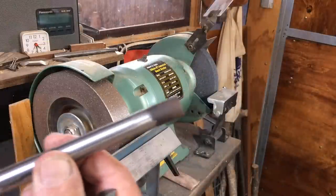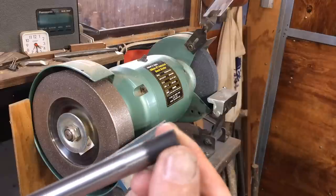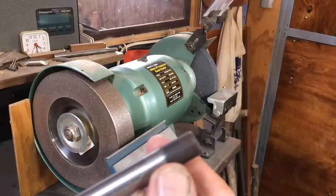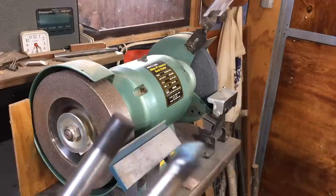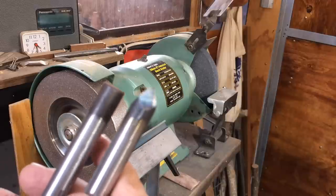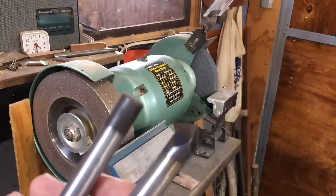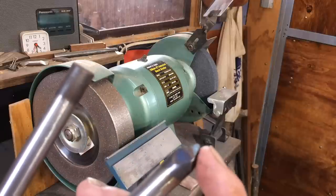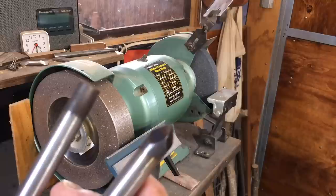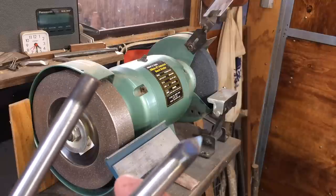These gouges come from Henry Taylor, kind of blackened, and I'm not quite sure what that's all about. The first thing I do is to make the end into a point, and the reason for that is so when I drive it into a handle I don't have to glue it in. The point at the end will dig into the wood in the handle and just stop the tool spinning.